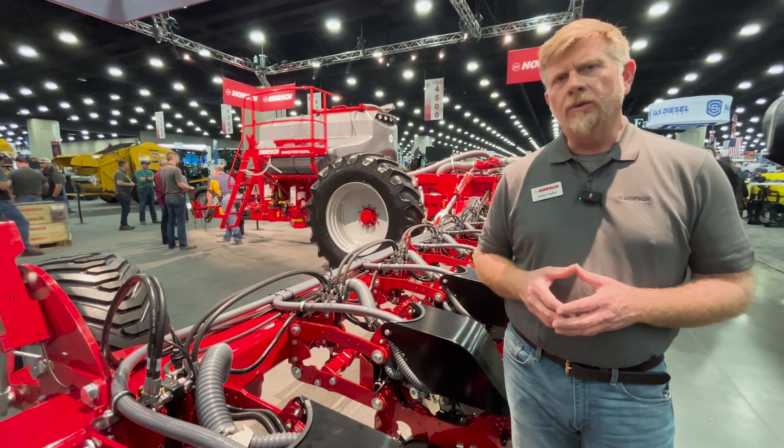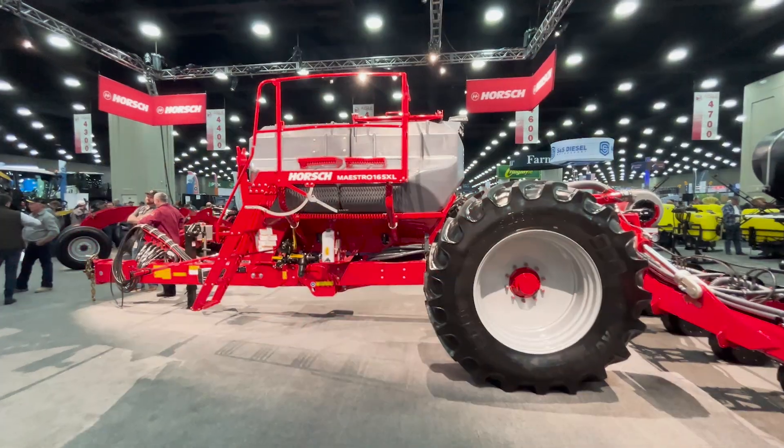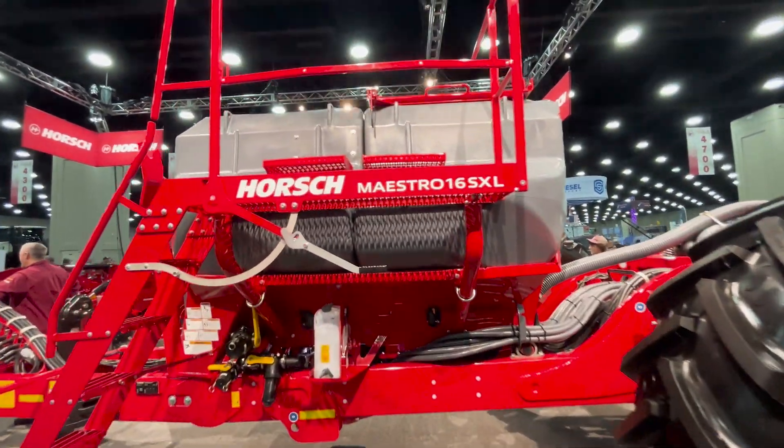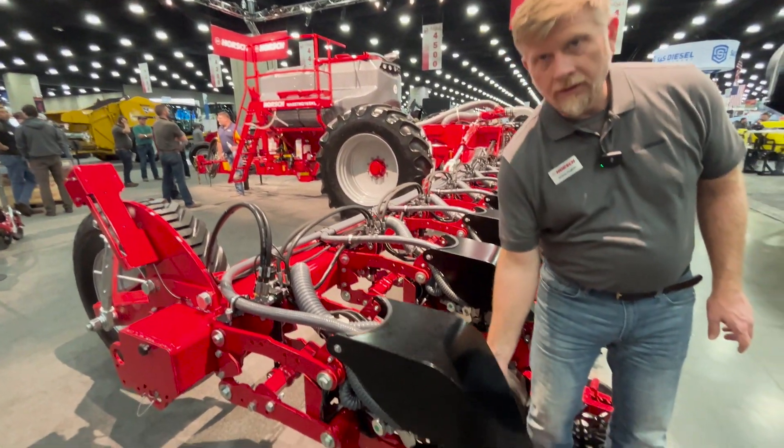This year in 2025 we're going to be expanding the line from our current 2430 and, shown behind us, our 1630, also introducing a new 3620 model in this chassis featuring the new airspeed metering system.